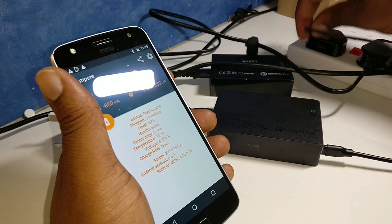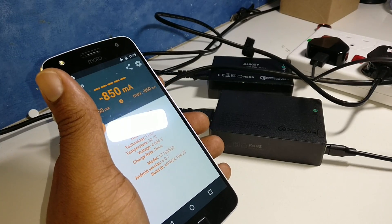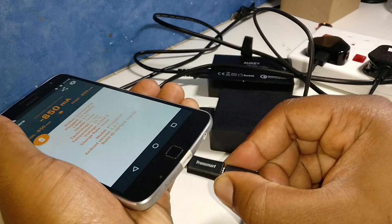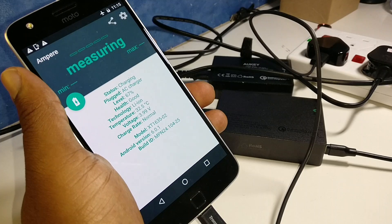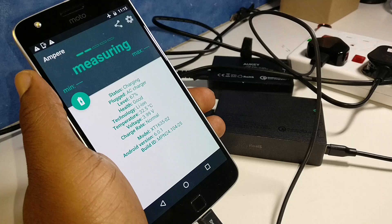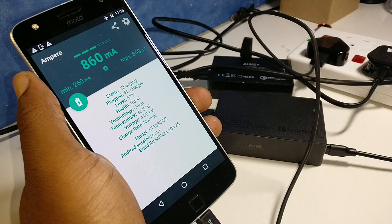We've got another cable — this is actually a Motorola cable for my old Motorola X-Play. We're going to plug that in using a little USB-C adapter I think is from Tronsmart, also from Amazon — I'll put all the links in the description below. Let's see what we're getting: 2.60, 4.10, 7.10, 8.60.